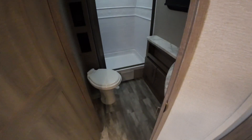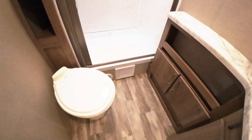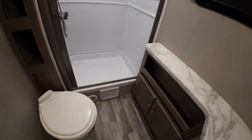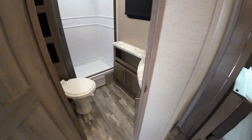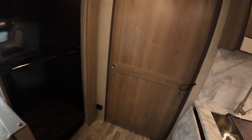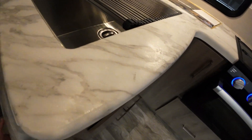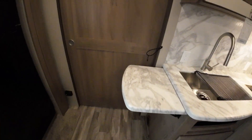Bathroom is substantial with a large shower and a porcelain toilet that won't give up on you. Lots of deep storage there in the little cubby holes. A decent size shower and bathroom for the camper. You've got an extended countertop there that's easy to put up and down. Big wide opening on the doors here makes everything feel a little bit bigger.